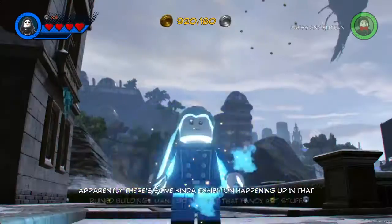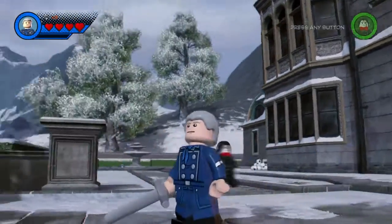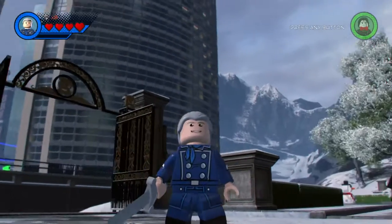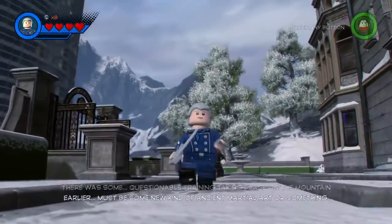Our last one is Hannibal Lecter — I kind of spelled it 'Lector' because there wasn't enough space. I think it came out well. That's not a sword he's holding, that's a knife — it's the closest thing they had. Hannibal Lecter, if you didn't know, is from movies such as Silence of the Lambs.